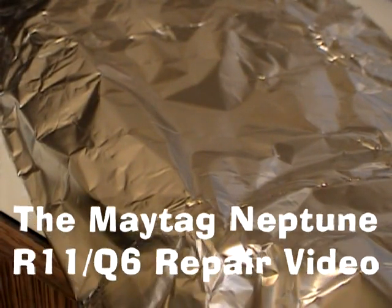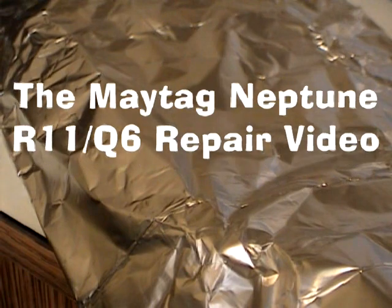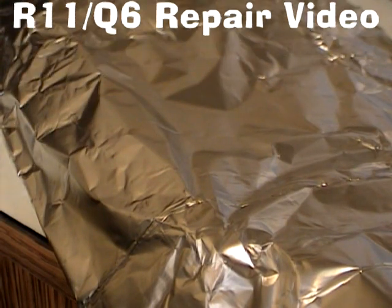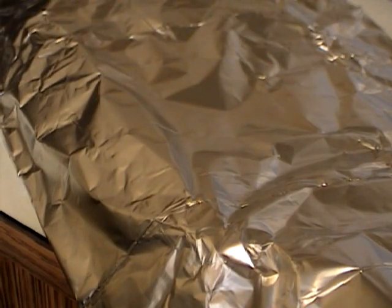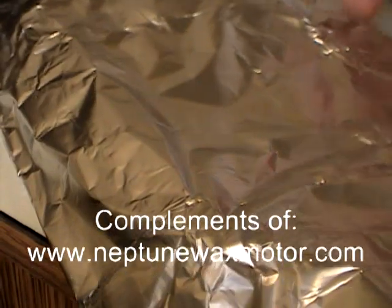Today we're going to look at replacing your R11 and your Q6 on your Neptune control board. You've had the wax motor failure, and when that fails it causes Q6 to overheat, which shorts out internally, and then that causes the R11 to cook.